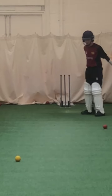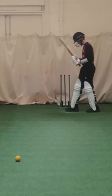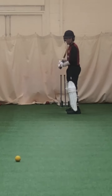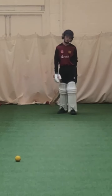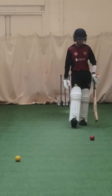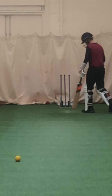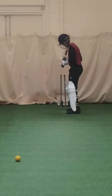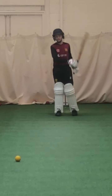Alright, all struck. That shape - work hard with those hands. That left elbow high, Isaac. Left elbow high, Isaac.